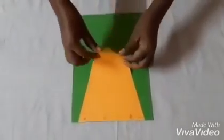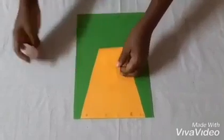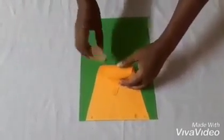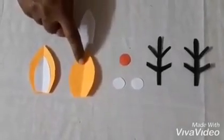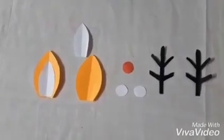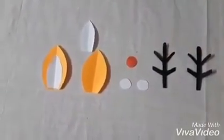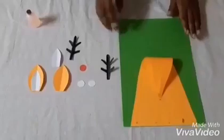Now you have to fold this triangle like this and paste it. You can put some glue here. We need two orange leaf shapes for ears, white smaller leaf shapes for the inner ears, and a small red tiny circle for the nose.